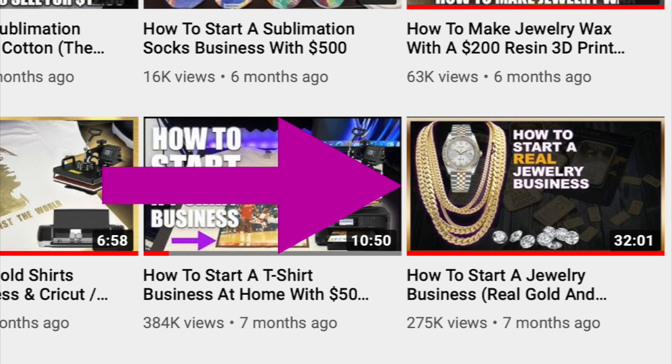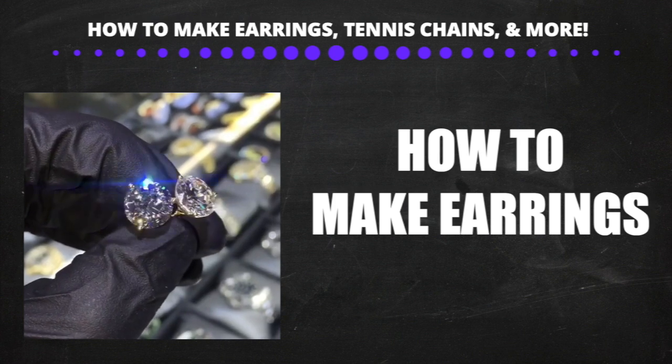Before we begin, if you guys are new to this channel, we talk about entrepreneurship and different businesses you can start. One of the subjects we're talking about right now is how to start a jewelry business. You can start a jewelry business with under a thousand dollars — no business licenses or special degrees needed. I suggest you start by watching the ultimate guide on how to start a jewelry business, then watch the videos in the playlist. I'll leave a link in the description.